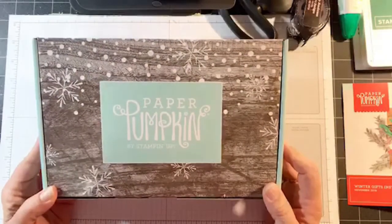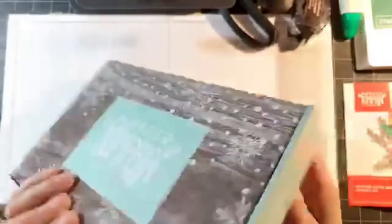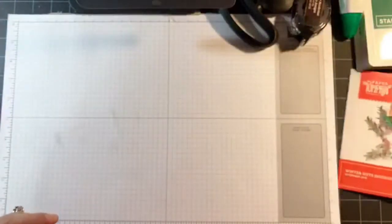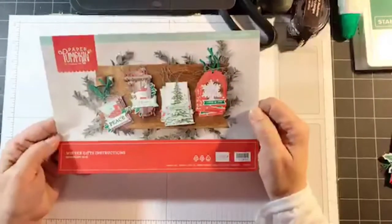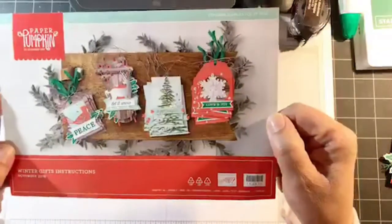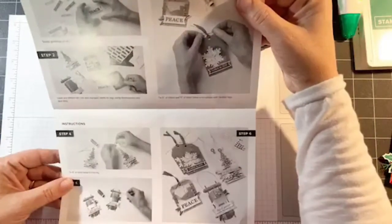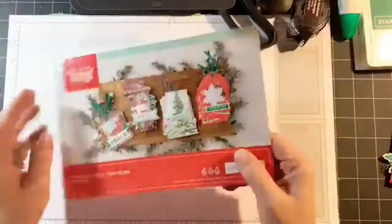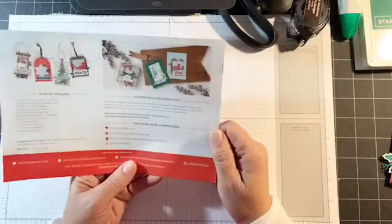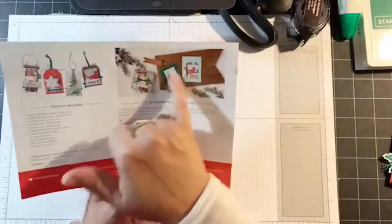So this is the Paper Pumpkin kit for the month of November 2019. This month it's called Winter Gifts. It's a really pretty box and what this box includes this month are 24 Christmas tags. You can see all of them right here. As usual we get all of the directions inside the flyer, but if you flip over to the back — this is maybe the third month now that they've started showing us some alternative projects on the back.